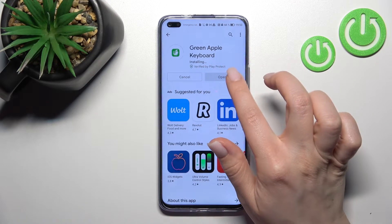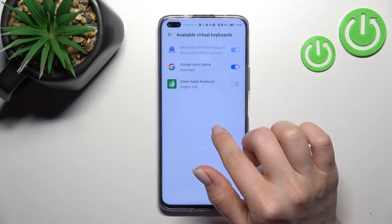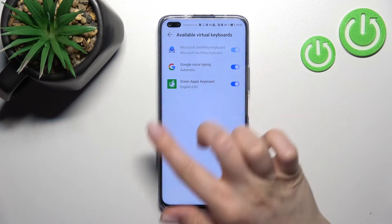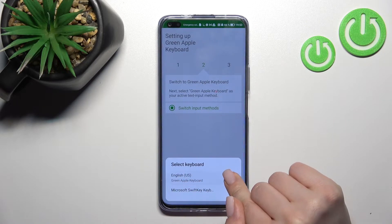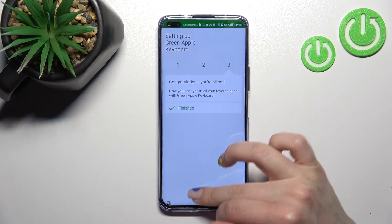After that, just open the application, click 'Enable in Settings,' and tap on the Green Apple Keyboard switcher. Click okay, then go back and click 'Switch Input Method' to switch your current keyboard to the Green Apple Keyboard. Now you can see that the process is finished.